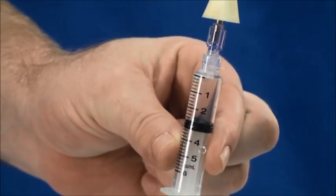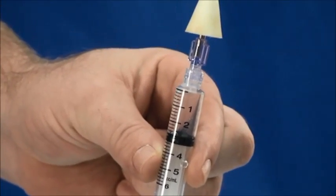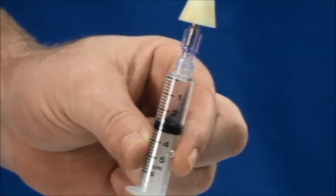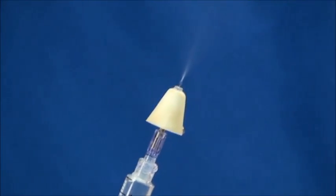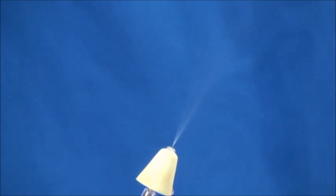I'll wait a couple of minutes to see how the patient responds. If the patient starts to breathe on their own, then I stop and won't give any more. But if the breathing does not return adequately, then I'll insert it into the next nostril and deliver the medication through the nasal atomizer.